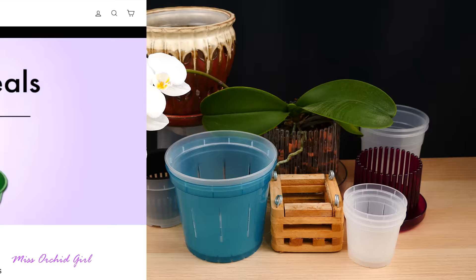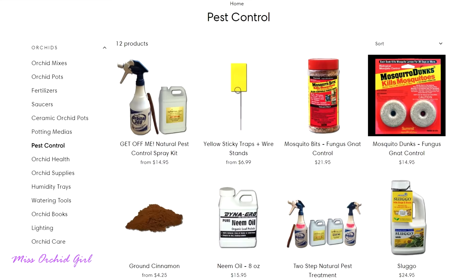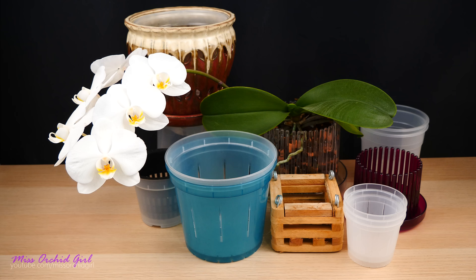Before that though, today's video, as always, is sponsored by RepotMe.com, the webshop who provides you everything you could need for properly growing your orchids — from awesome media to appropriate orchid pots, fertilizer, and even pest control. If you're into other houseplants such as bonsais or African violets, they have something for you as well, so I'll link you to them down below in the description.